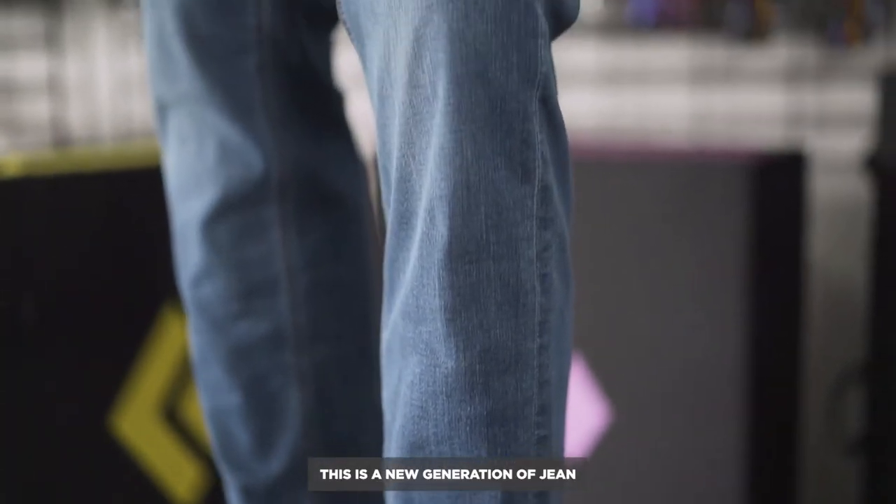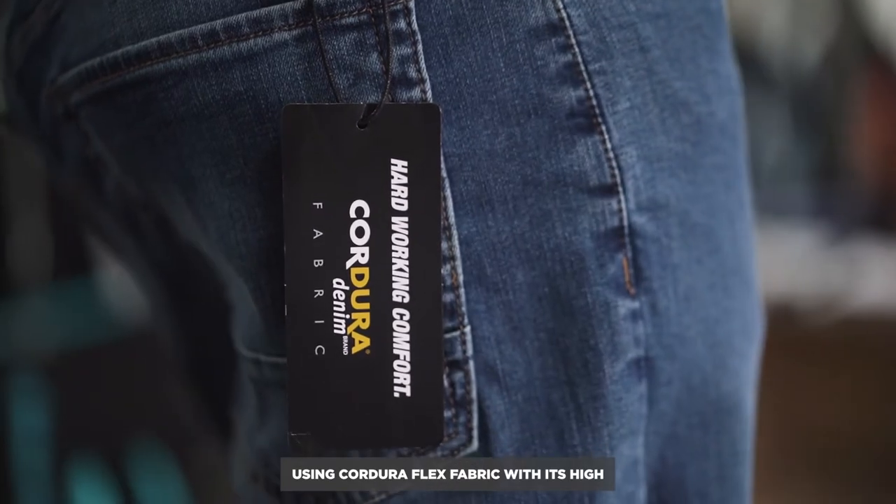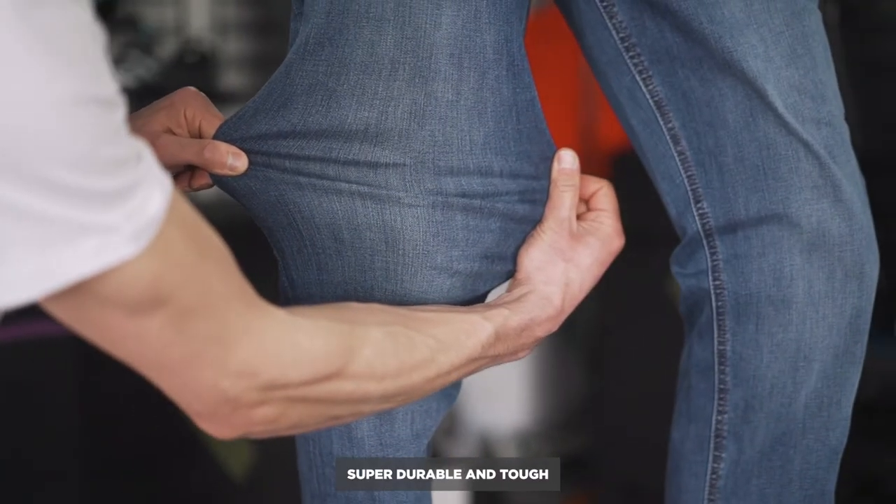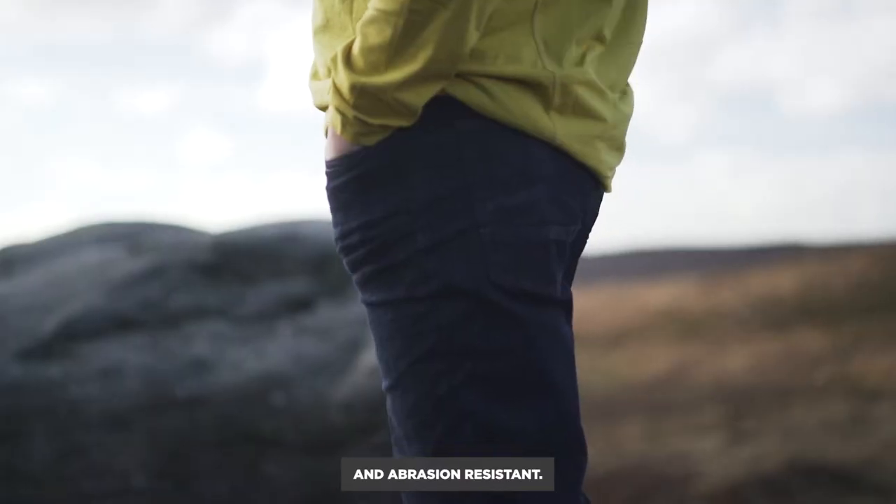This is a new generation of jean using Keldura flex fabric. With its high nylon content, it's super durable, tough, and abrasion resistant.